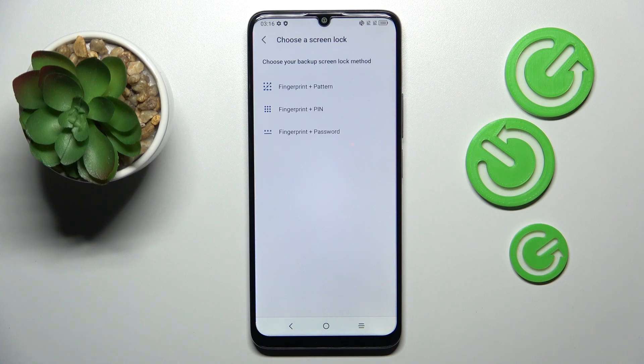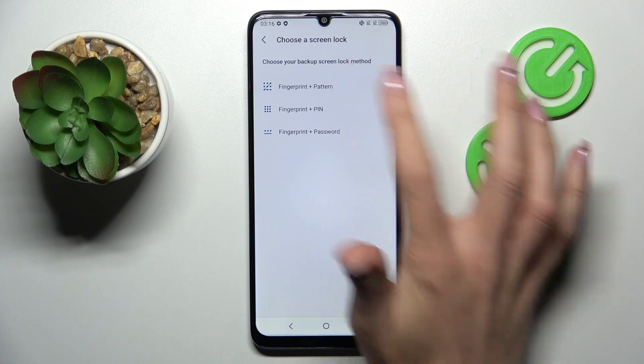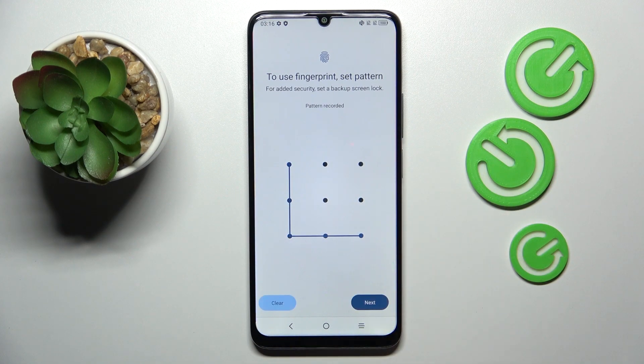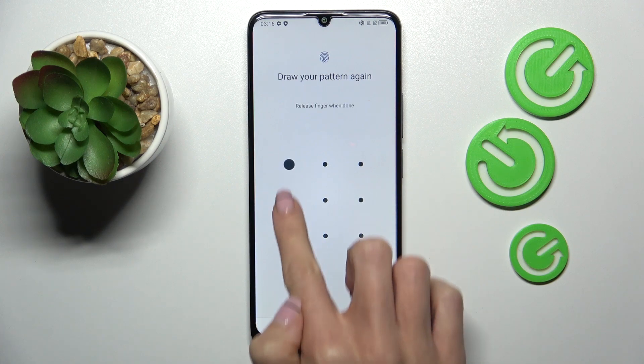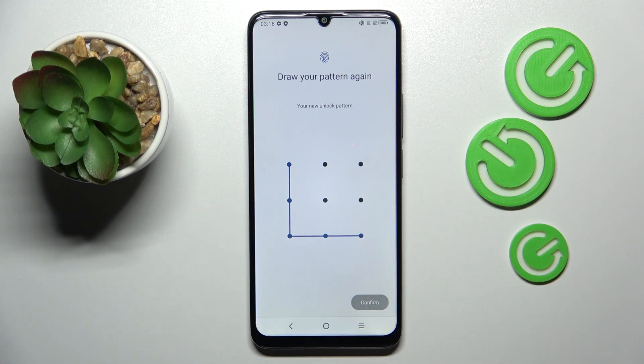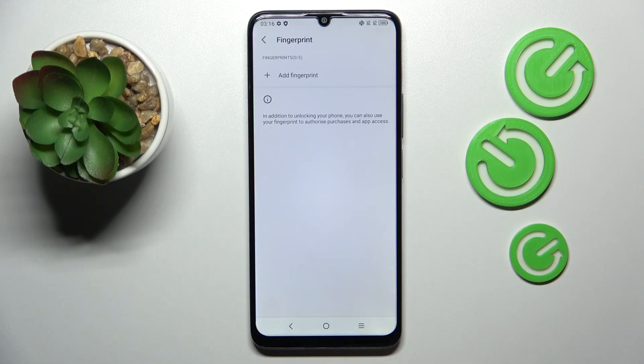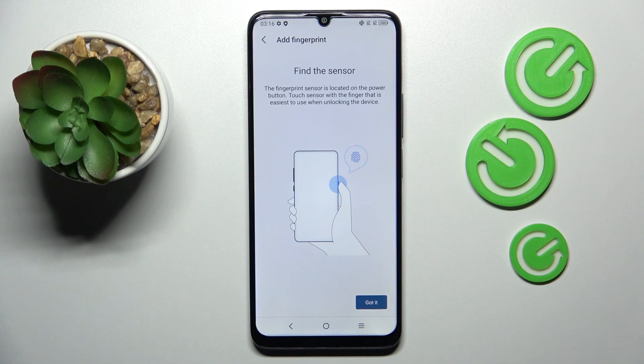Here just set some backup to your fingerprint. It can be pattern, pin code, or password, however you like. I would like to use pattern, so let's enter some pattern, then re-enter it one more time, click on confirm, then personalize your notification content, click on done, and then click on add a fingerprint.